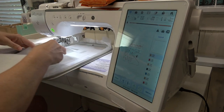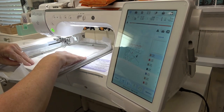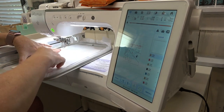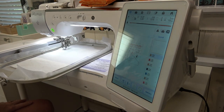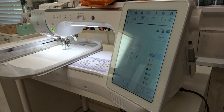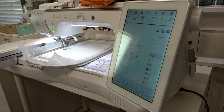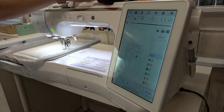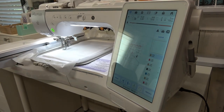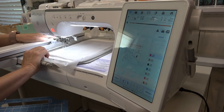I'm going to put my batting down over the line — make sure it is covered by at least a half inch on all sides — and let it tack it down. Now you need to trim the batting. I'll pull this out.